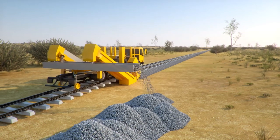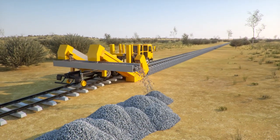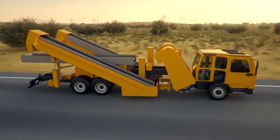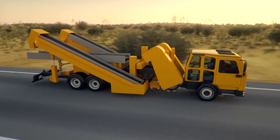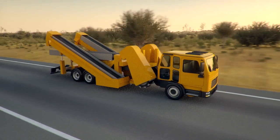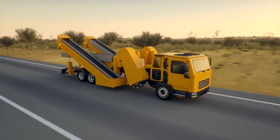Once complete, the Lazidis Undercutter can easily drive off at the next crossing. Compliant to travel on public roads, the Lazidis Undercutter is a mobile solution with a footprint no wider than a regular truck.